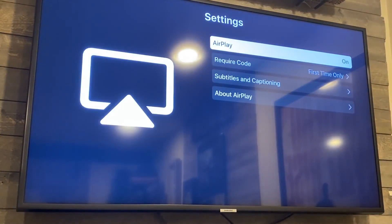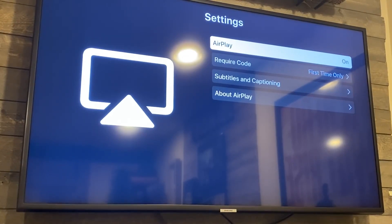It brings up a new menu. You want to make sure that AirPlay is on and set to require a code on the first time only, so that you're not having to punch in a code every time. This is where you get your Apple AirPlay working so that your smartphone will sync up on your Samsung TV.